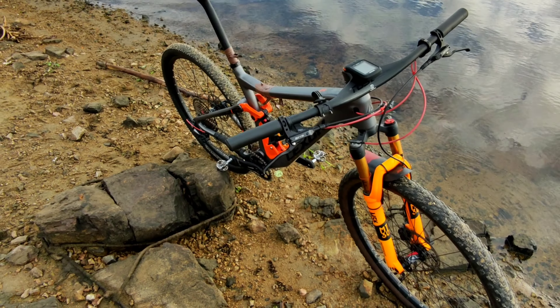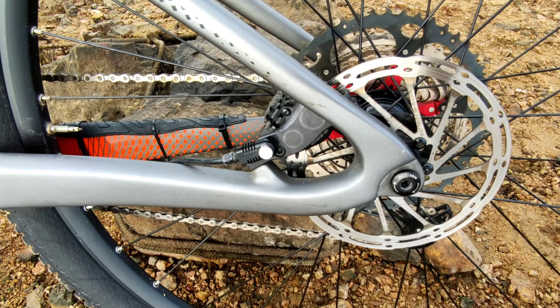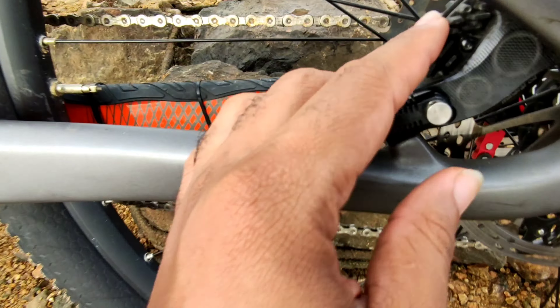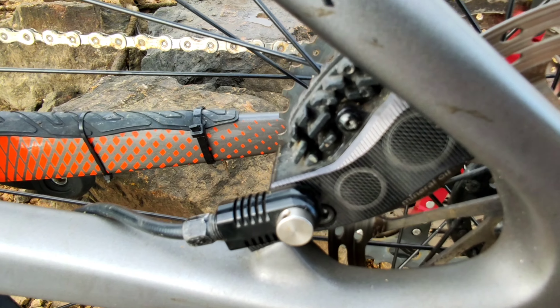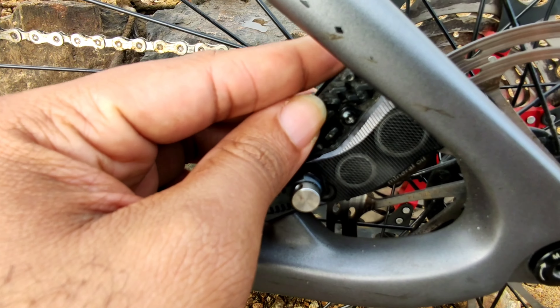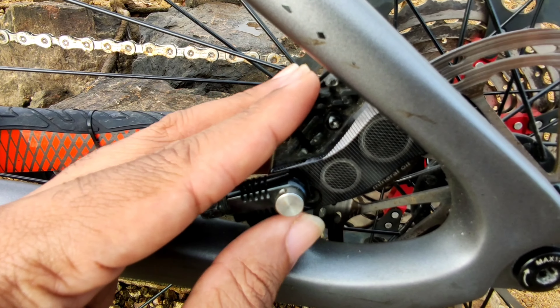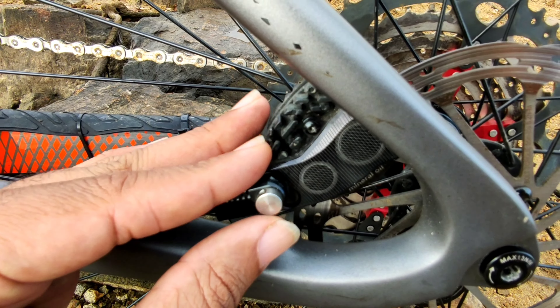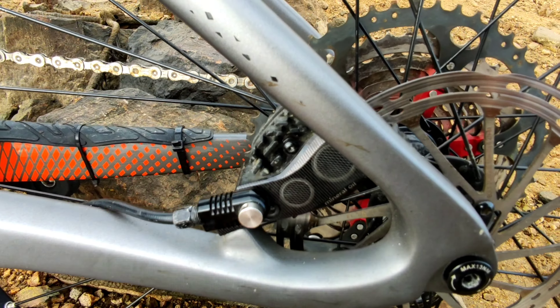So, I liked the brakes — they brake well, they have good braking performance. I chose this model because it is similar to Shimano's Ice-Tec line, with pads that have grooves on them for faster heat dissipation compared to standard pads.